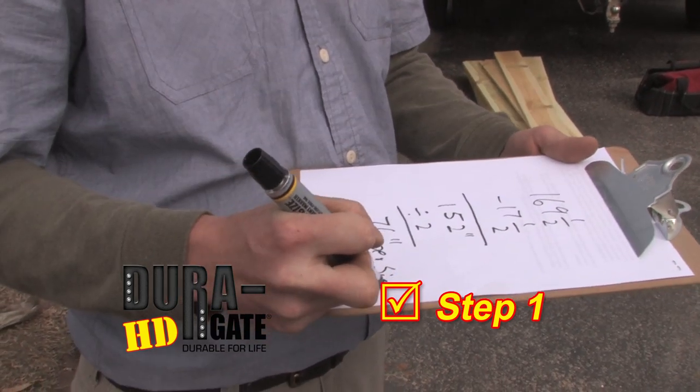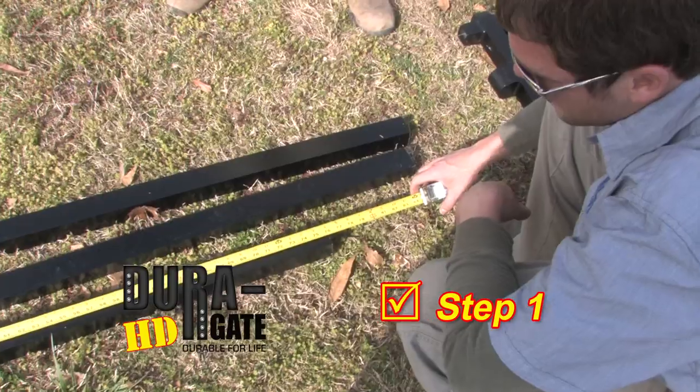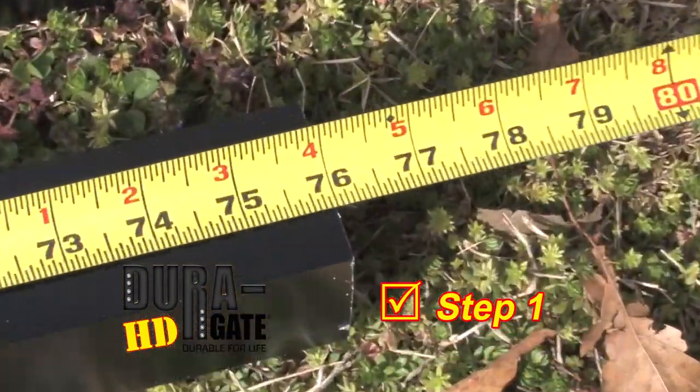If you would like unequal gate sizes, simply adjust the math accordingly. Squarely cut the six horizontals to the determined length.